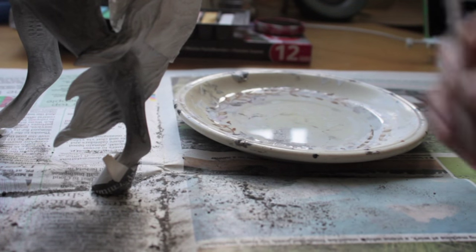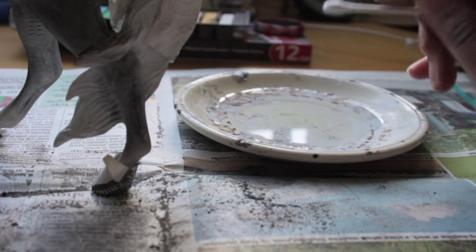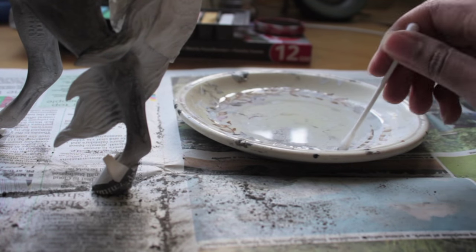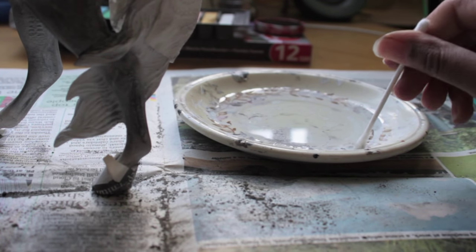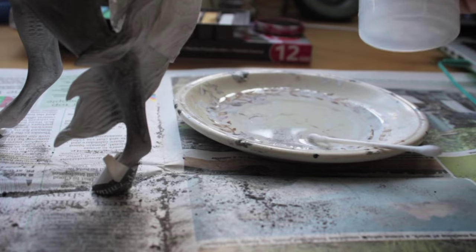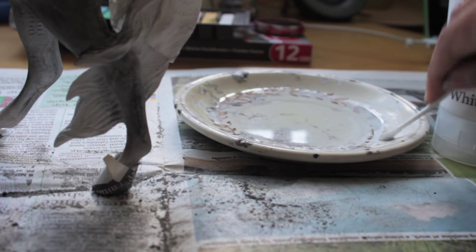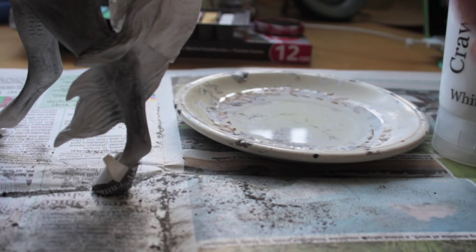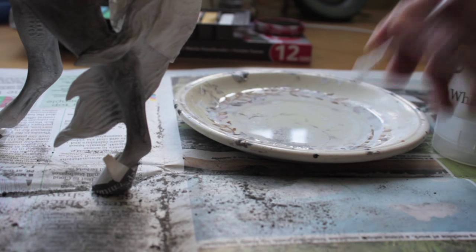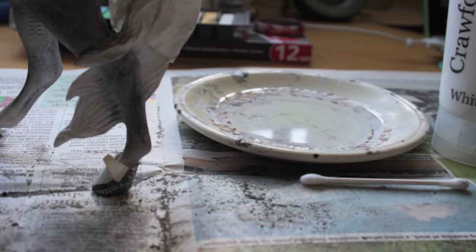One thing I forgot to mention: if you're going to do the damp Q-tip technique, especially if you're doing a dark horse — like a dappled bay for example — with loads of layers of dark pastels over the top, I would really recommend getting some white acrylic paint and adding it to your water, making it very very watery because you basically don't want that much paint on there. You just want to emphasise the dapples a little bit more. I wouldn't do it on a dapple grey, but on a bay or something it's worth doing.